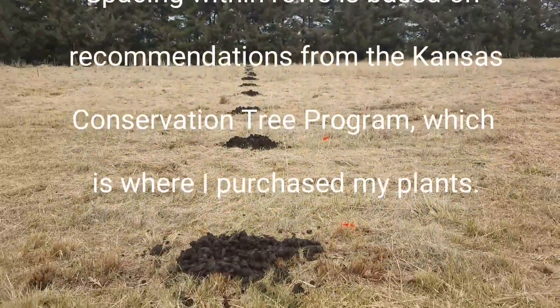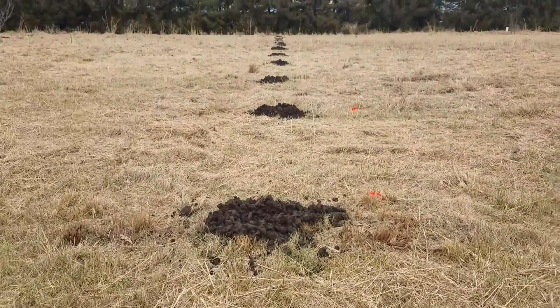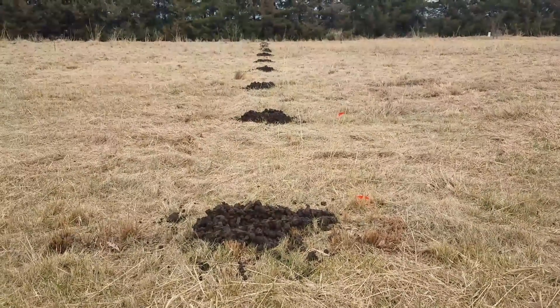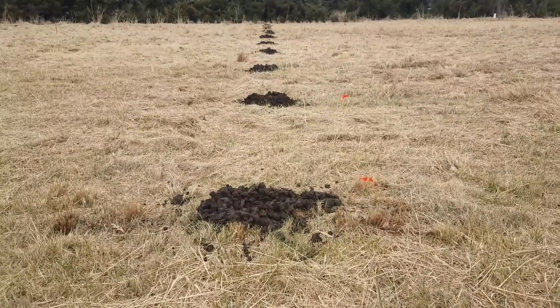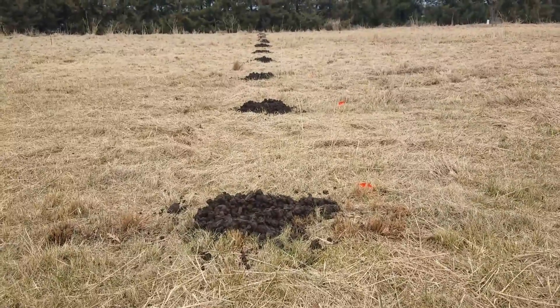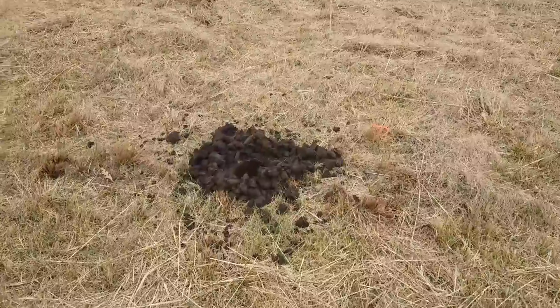With that post hole digger I probably did this entire row in about 10 minutes — it's extremely efficient. If you were to dig this by hand in this heavy clay soil, just one row might take you all day long. That's definitely worth the money to rent the tool, and if you're going to use it all the time, maybe even buy it.